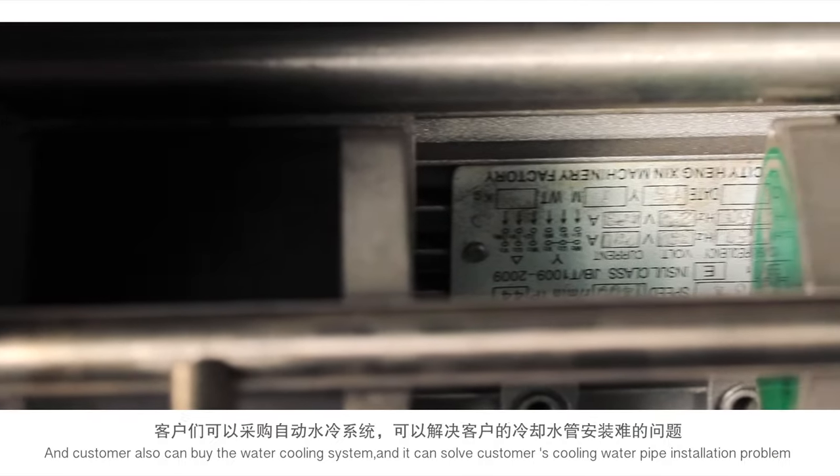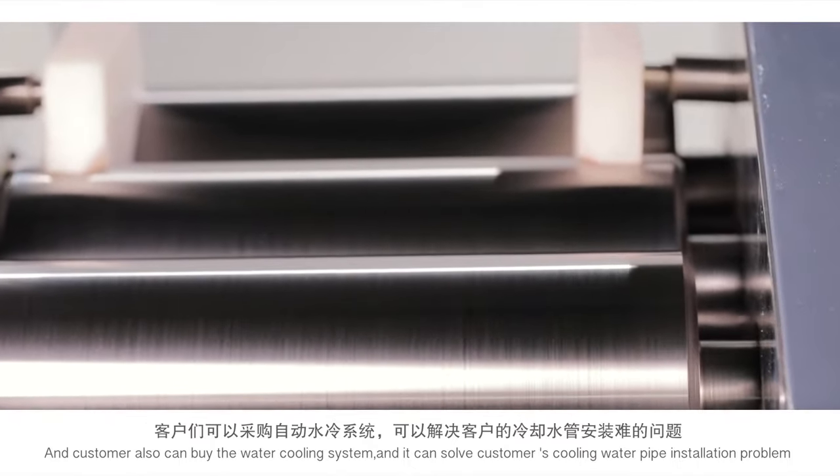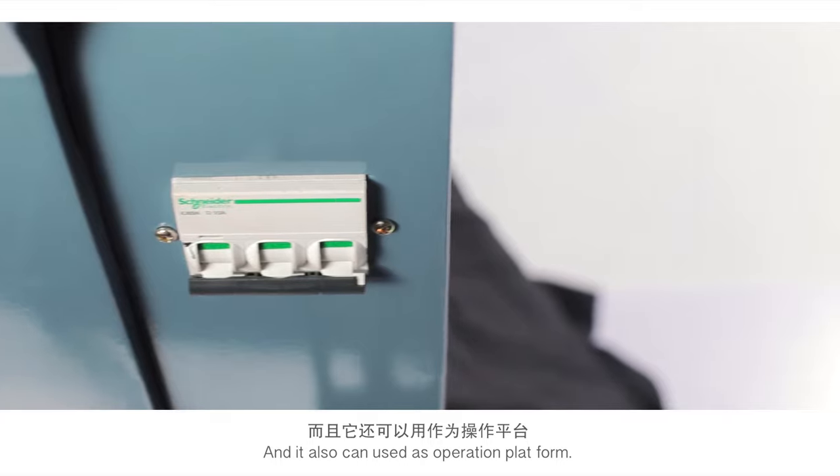Customers can also purchase the optional water cooling system, which solves water pipe insulation problems and can also serve as an operation platform.